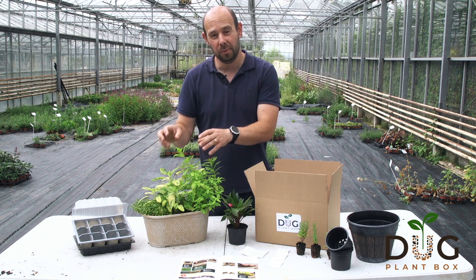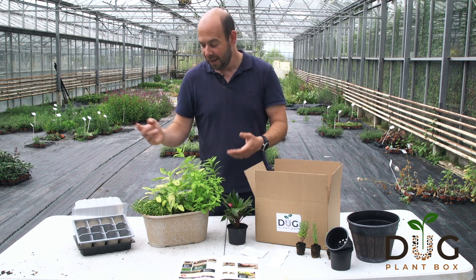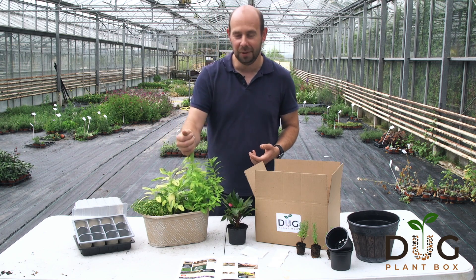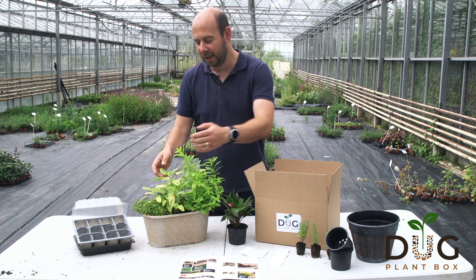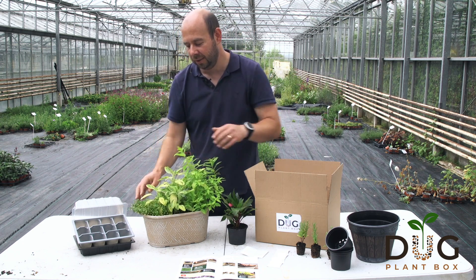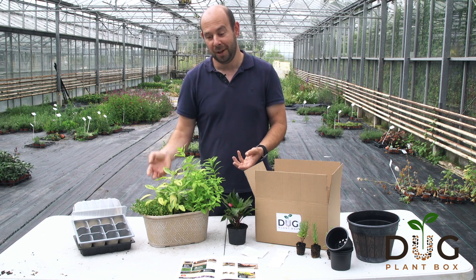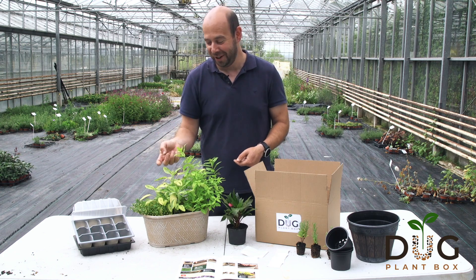It's just one example of what we've been doing over the last few months and over the last year of Dug, and this is a fantastic tub. You've got this lovely golden lemon verbena, a beautiful golden sage, and this variegated dune valley thyme. It's just a lovely, lovely tub and one that's definitely going beside my kitchen window.